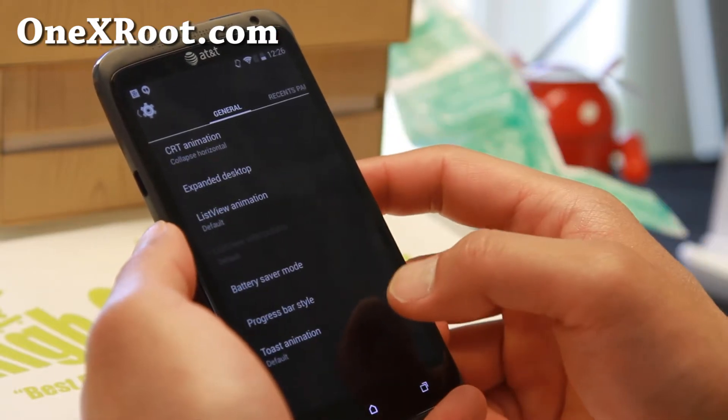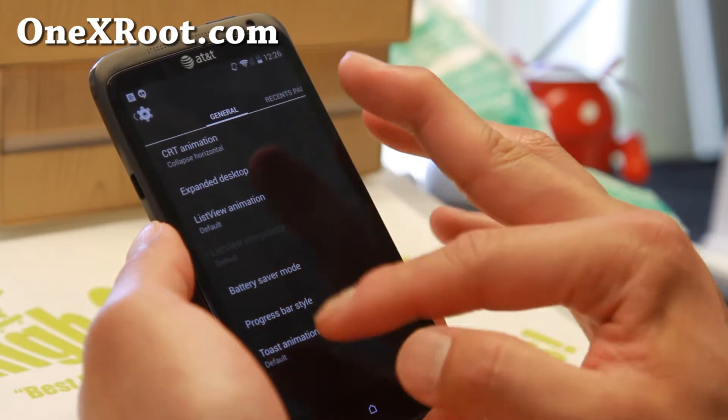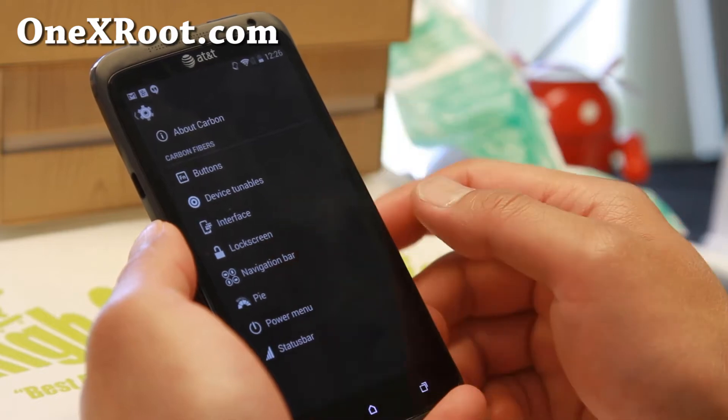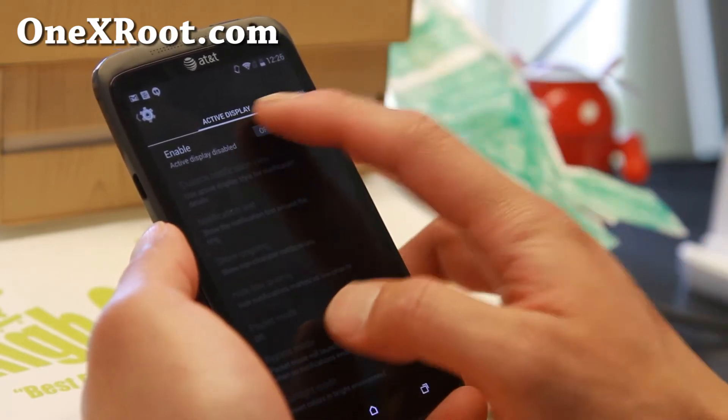Don't worry about the device tunables, that's not working obviously. CRT animation, expanded desktop, battery saver mode — so you get the battery saver mode — a recent RAM bar, also lock screen. There's a bunch of stuff you can do.